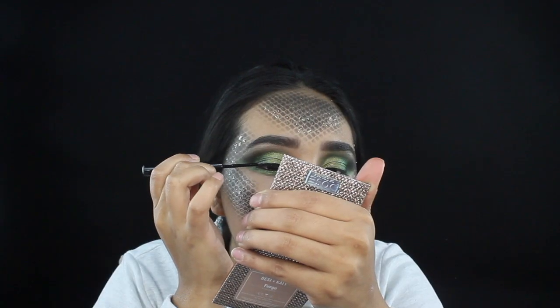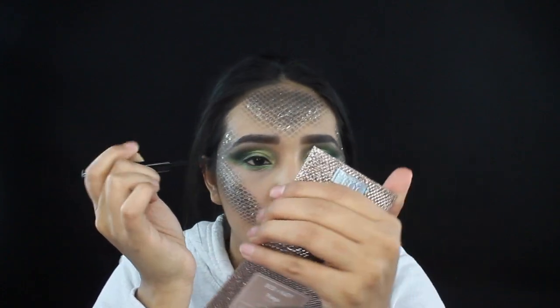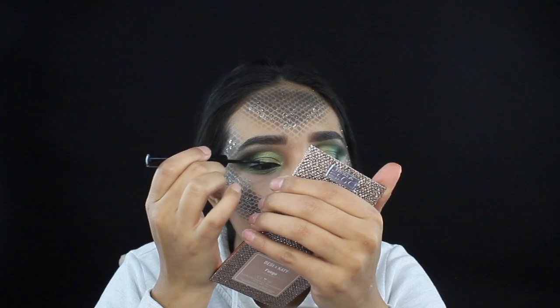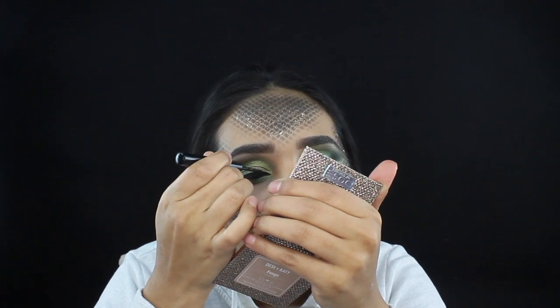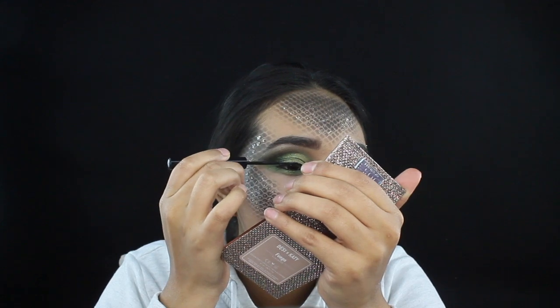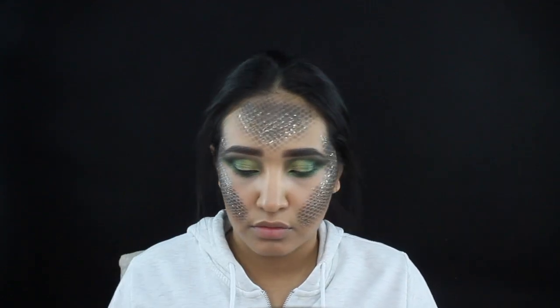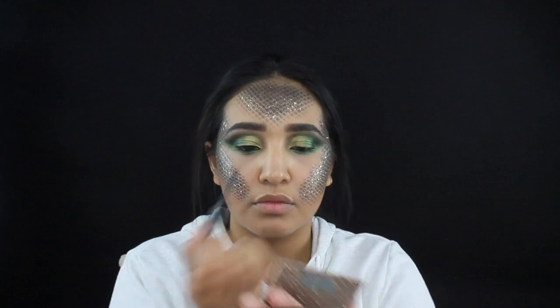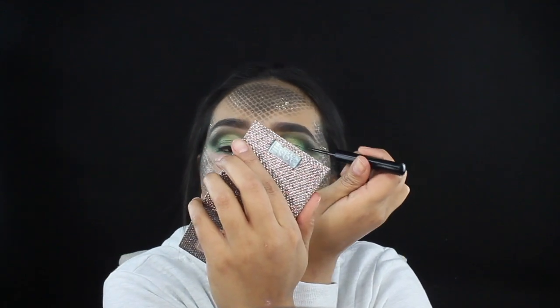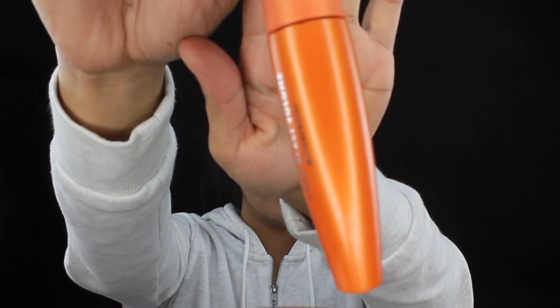I'm gonna be taking NYX liquid liner and creating a thin line so we can go ahead and apply our lashes. For mascara, I'm gonna be grabbing CoverGirl's Lash Blast Volume.